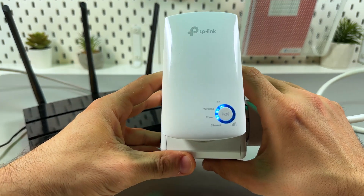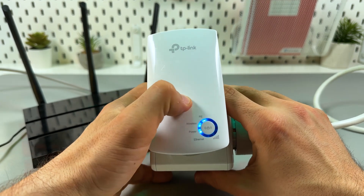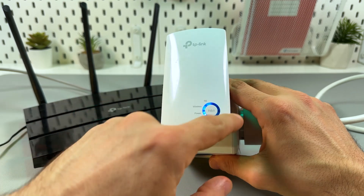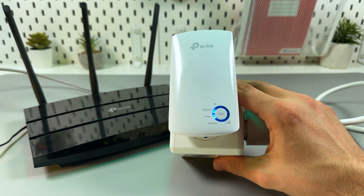Now you'll see the RE indicator started blinking. RE stands for range extender, so the process is underway. Very soon you will see the full indicator glowing solid blue, which means you are connected.